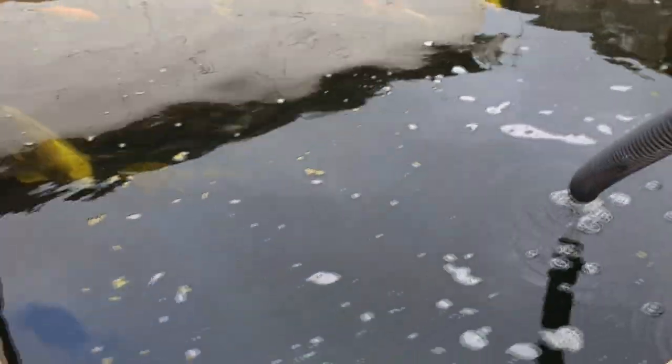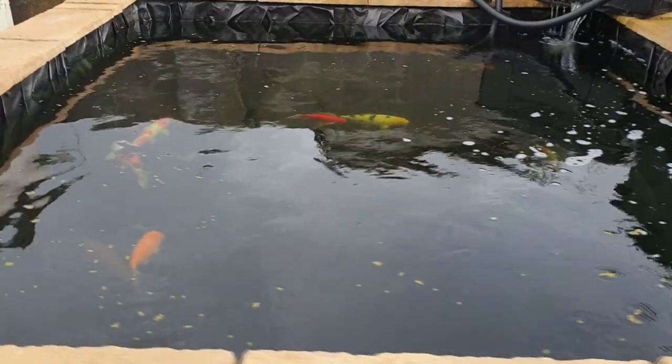I have cleaned the other filters out — this is a secondary filter to my main filter, even though this filter is probably good enough on its own. It saves on maintenance. I am going to do a dedicated video cleaning this one in the next week or so.